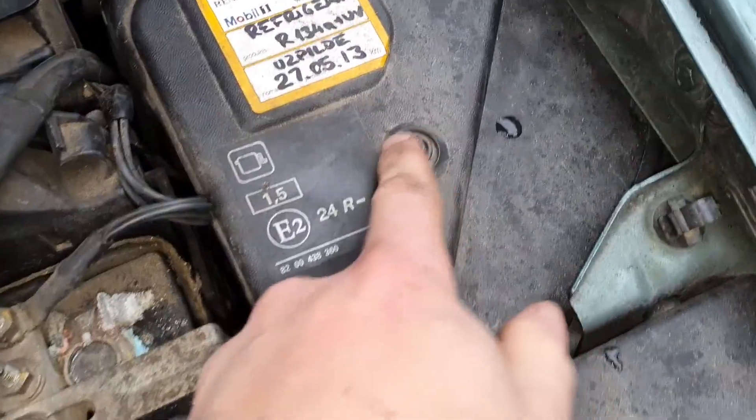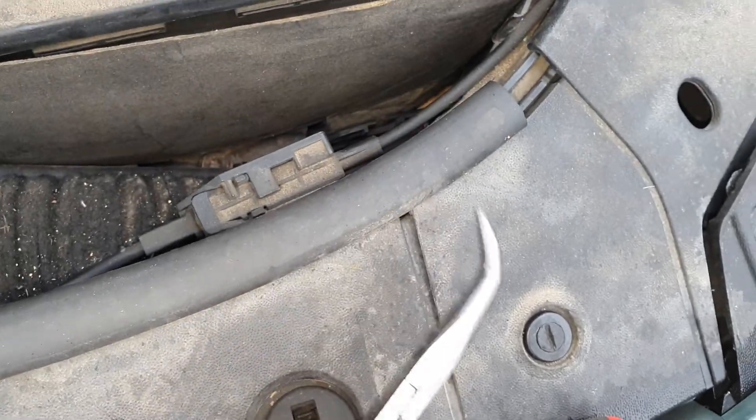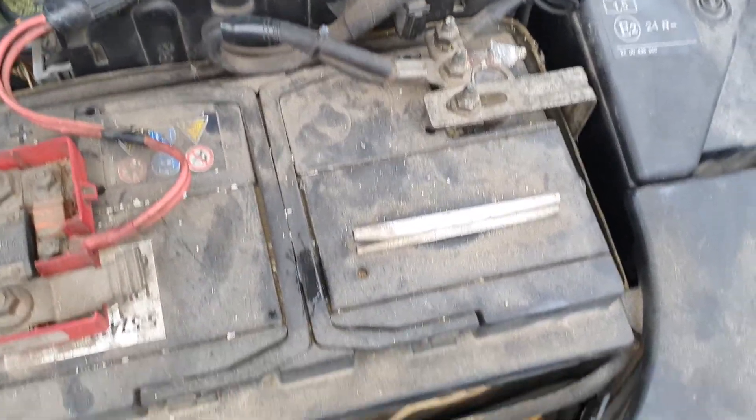For that you will need a Torx 25, probably some flat screwdriver to take away this. And if you want to do it properly you can take out the battery as well so it's easier to access there. But in my case I'll try to do it with these pliers because I don't want to remove everything.